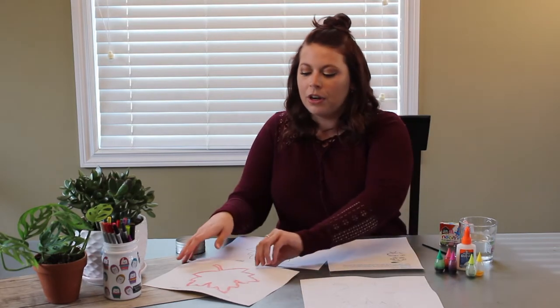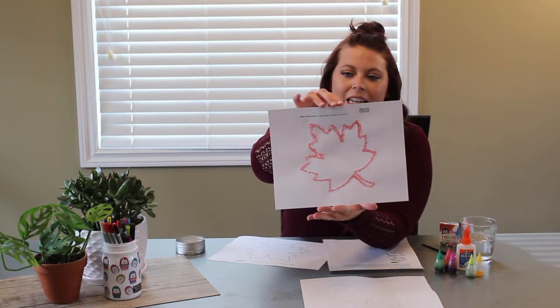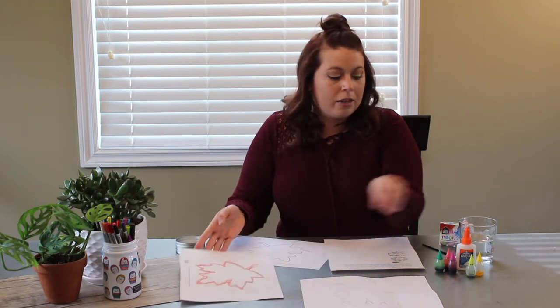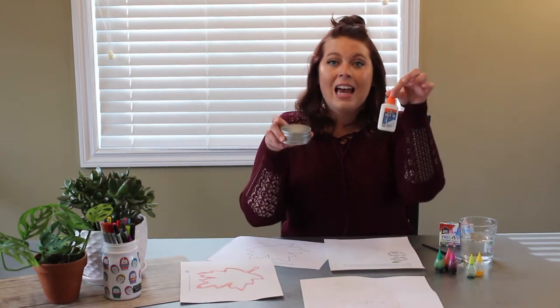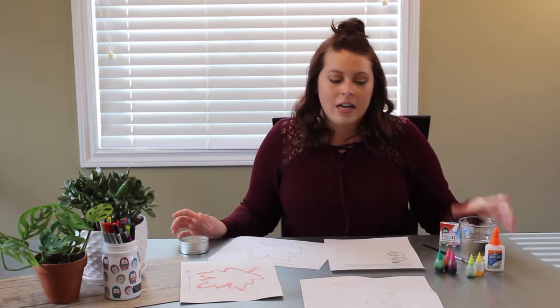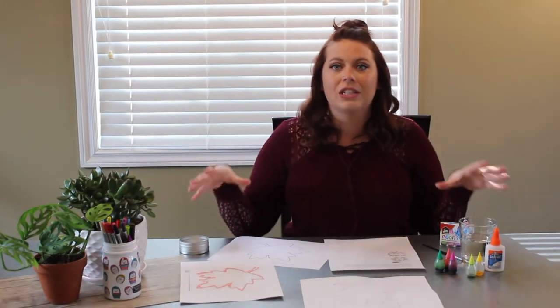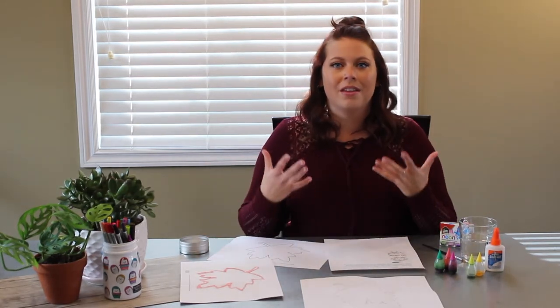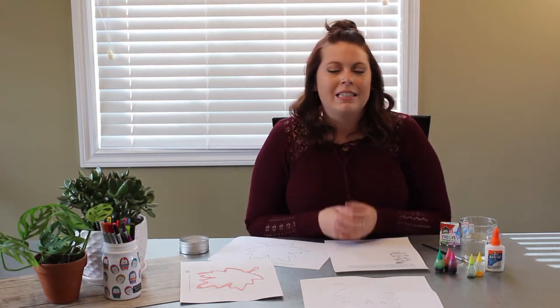What we are doing is making a salt picture like this leaf here. We are going to be using some glue and salt, and then once that dries, you're going to put on some water that we are going to color with food coloring and watch that salt absorb the water. It's really cool and a really simple little experiment and craft.